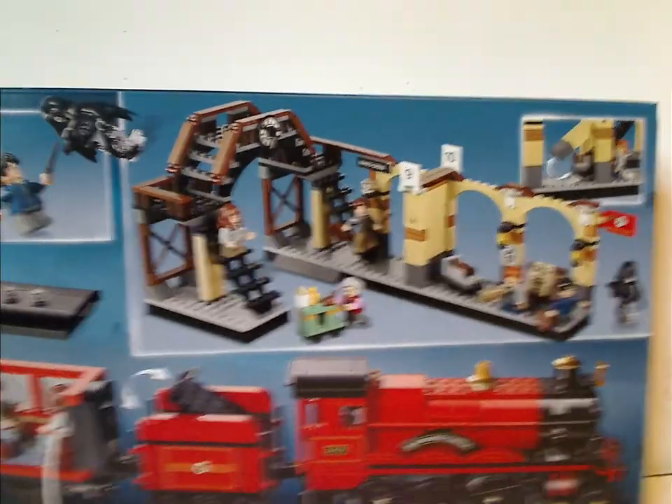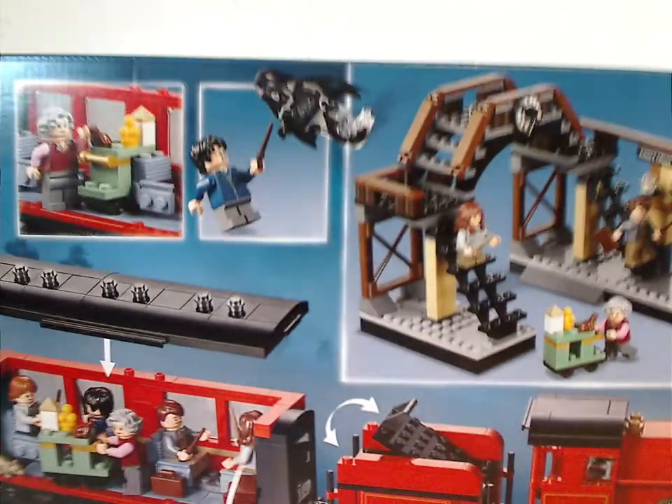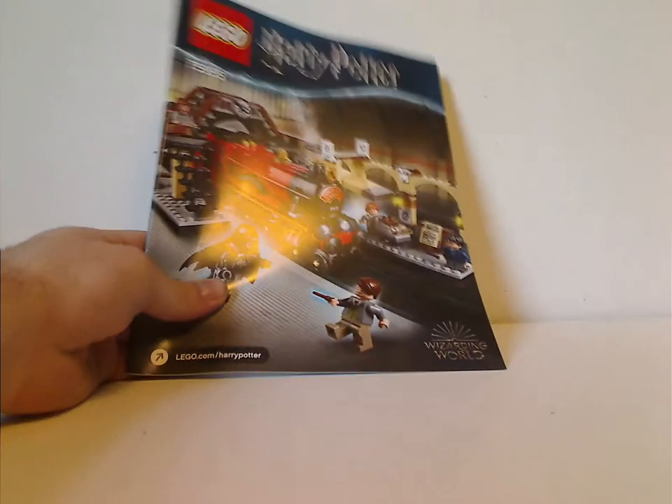As we flip to the back, you can see how you can access it and some of the features of it, including Harry facing the Dementor. Now onto the manual — on the front of the manual it has the same picture as on the front of the box, and it's in a nice thick form.